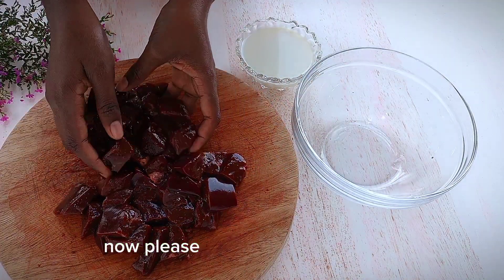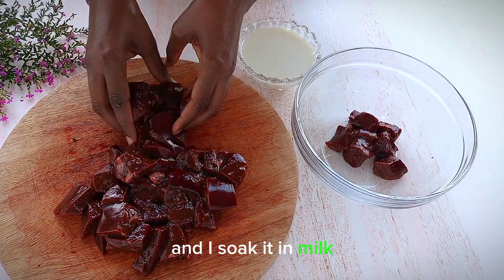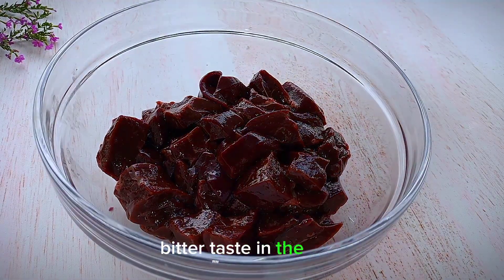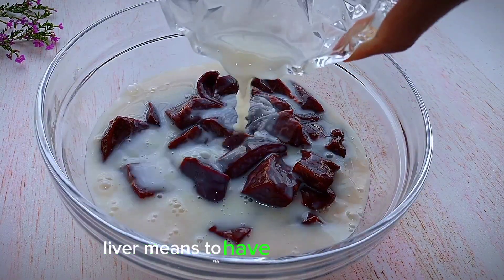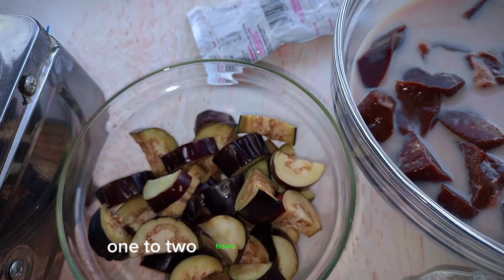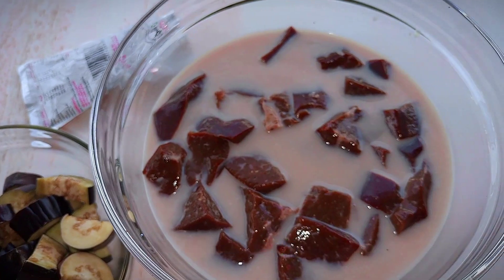Now add your liver in a bowl and soak it in milk. This is going to help remove that bitter taste in the liver — you know liver tends to have that bitter taste. Soak it for at least one to two hours before cooking.